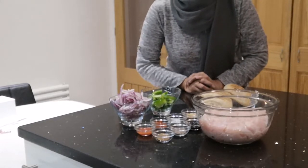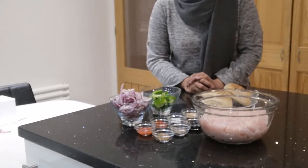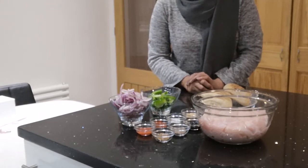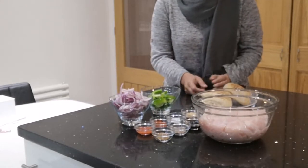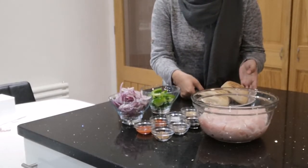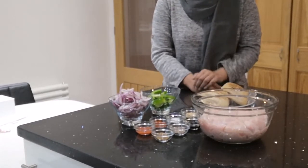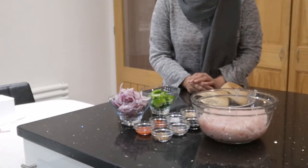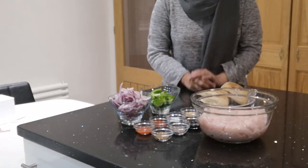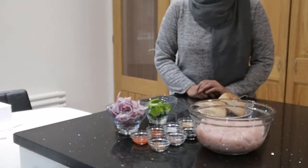Hi everyone and welcome back to Kay's Kitchen. My name is Khadija and today I will be showing you how to marinate your chicken. This particular style and taste of chicken is suitable for paninis, wraps, toasties, and even just to have with chips. This will be a really quick and easy recipe for all the moms out there in the school holidays, where they can put everything together and make a nice lunch. So if you'd like to know how, keep watching.